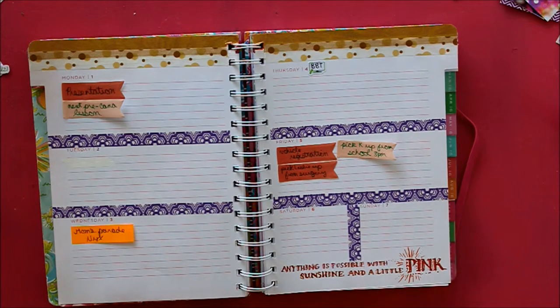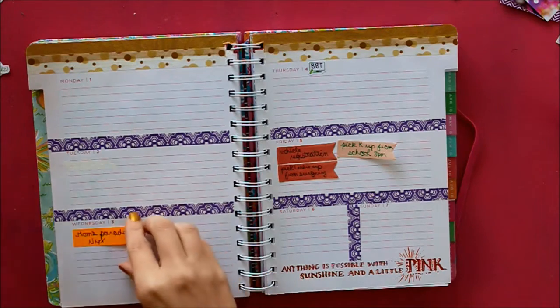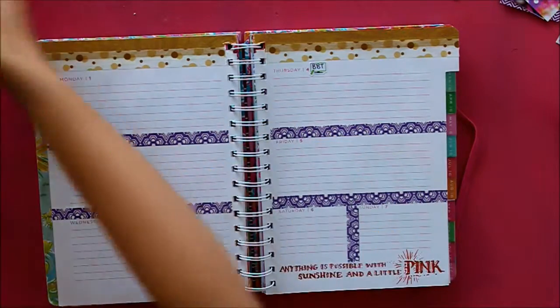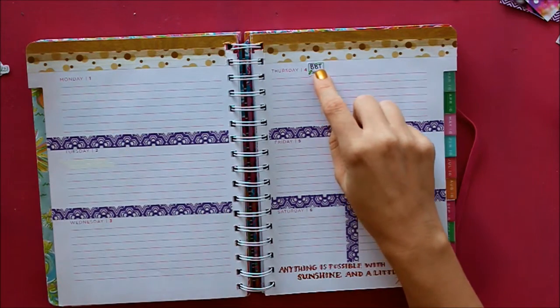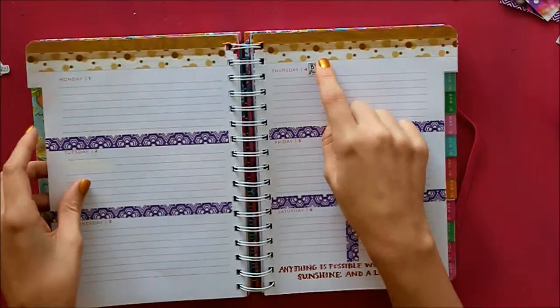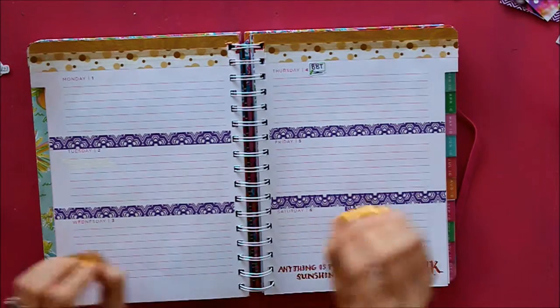It says, 'Anything is possible with sunshine and a little pink.' So hopefully there will actually be some sunshine this week — I am really tired of the cold. So next I need to remove all of my sticky notes where I'm keeping track of what is going on this week. I already have a TV sticker down on the 4th, because I thought there was going to be a Big Bang Theory episode this week and there wasn't, so I had to move it to next week. But fortunately the green still goes with the Mardi Gras theme, so it's all good.